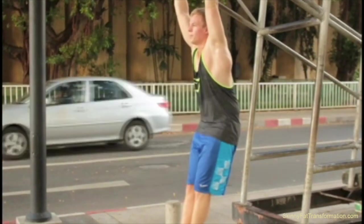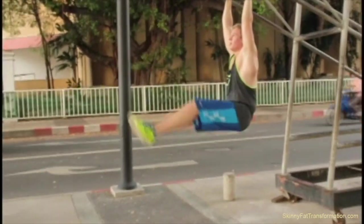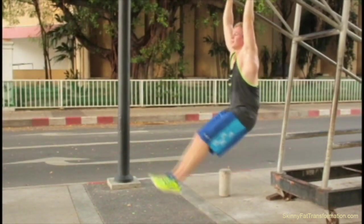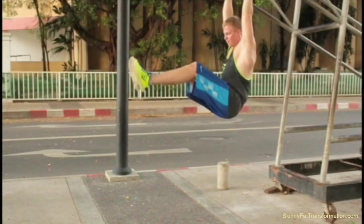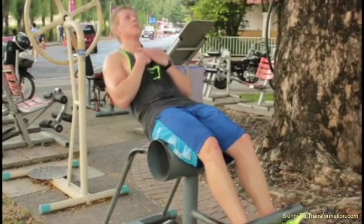I finish off my workout with some more abs doing leg raises. I try to swing as little as possible — the key on this exercise is to swing as little as possible and get in some good reps while keeping the tension on the abs.